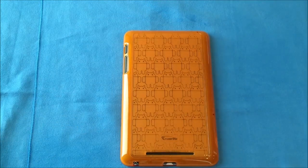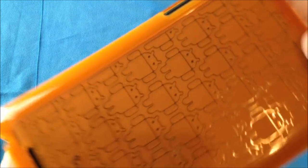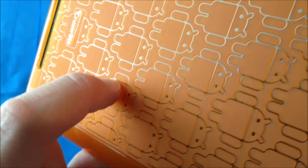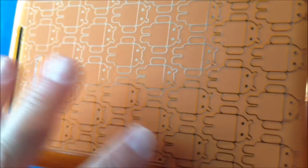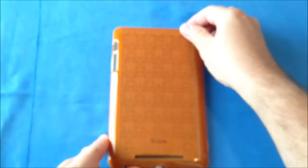Now all in all for $20, I definitely would recommend the Cruiser Lite case. Let me go ahead and zoom in on these little Android guys. These aren't just a printed screen sheet or anything — they're actually cut into the TPU. There's actually a physical height difference, so it's not just a printed-on stencil. It's actually embossed into the actual TPU case, and they've done a very nice job.